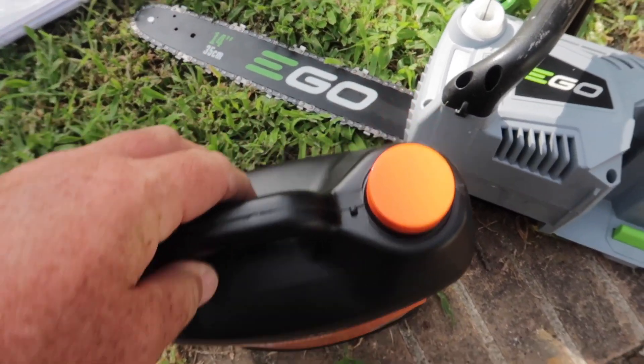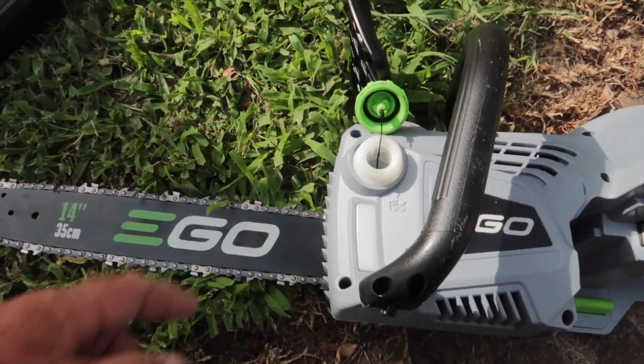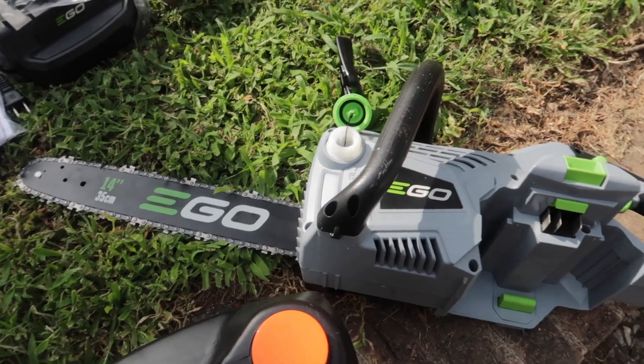This is going to be kind of hard to pour into that little hole without getting oil all over it, so I'm going to go find something to pour a little bit out of — just going to make this a neater job.